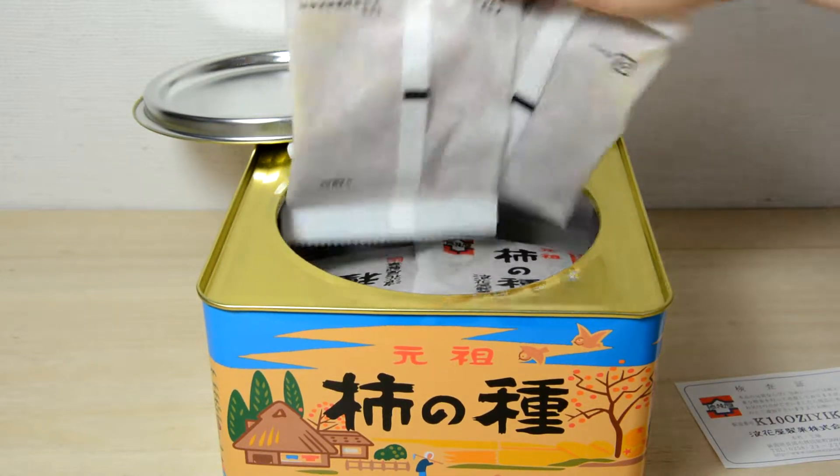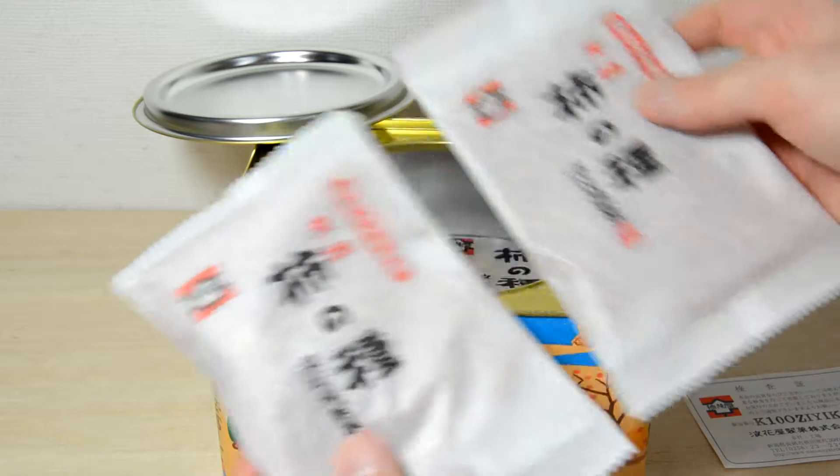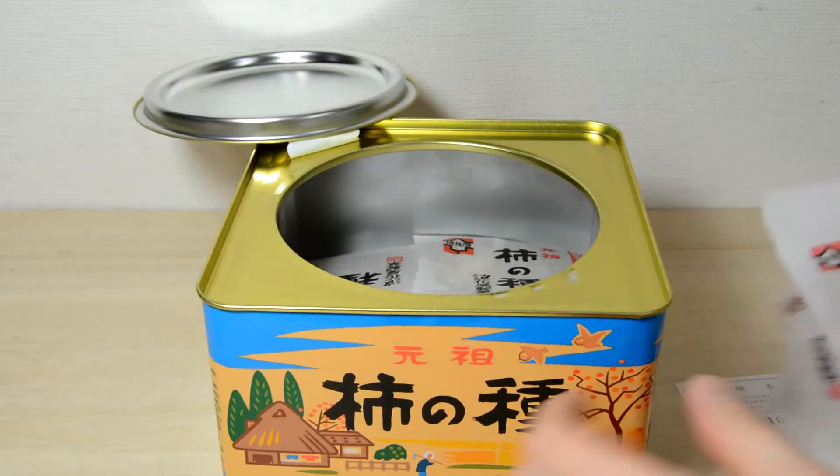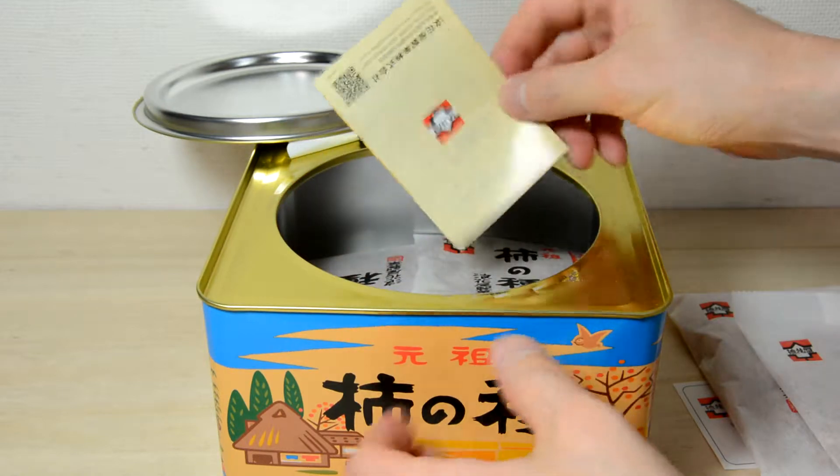I want to make it clear that I want to make this work. I can't believe it, and I want to make that work. I'm going to get a little bit of glue.